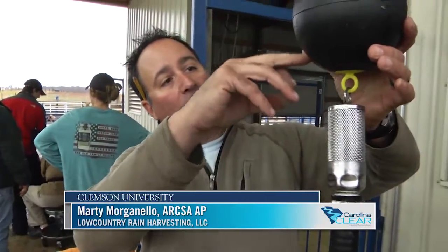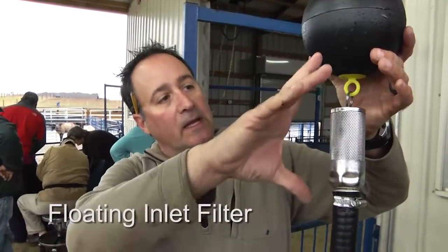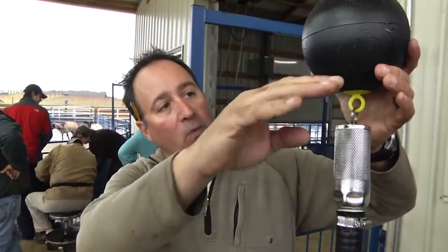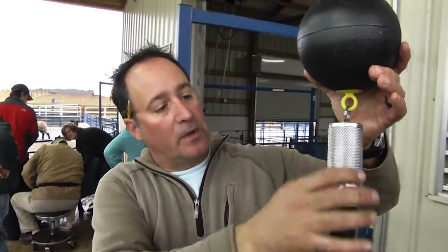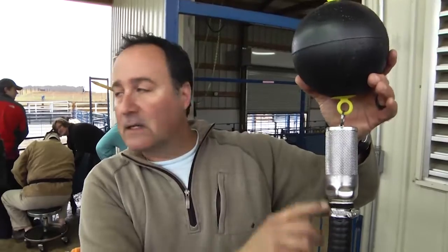This is the floating inlet filter. The way that it works is that this ball will be floating at the top of the water column. It's been shown that the cleanest water in a tank is within about four or five inches of the top of the water column. So this will always be floating at the top, and this is where the water will be sucked in — so we're always getting the cleanest water we can out of the tank.